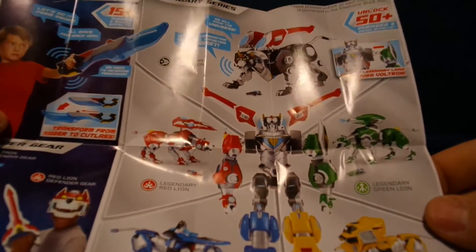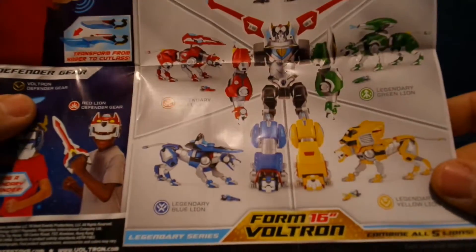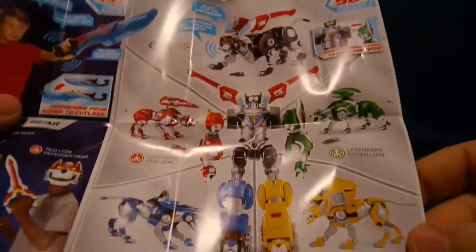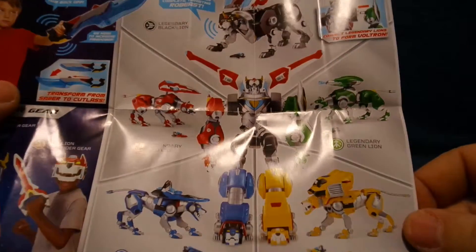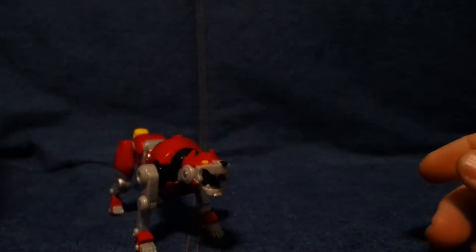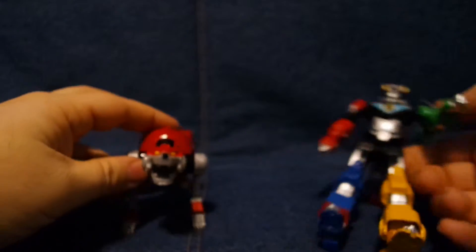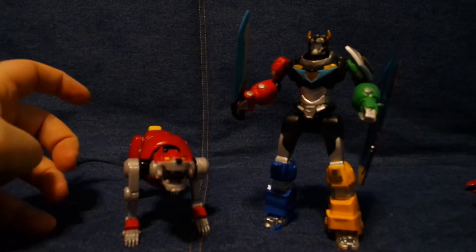I would also really love to see action figures of the paladins — that would be nice. With the legendary, they come with a little paladin figure, but that's it. And the Voltron that they form is a 16-inch Voltron, which is pretty big. I would love to have that and build that, but you put it all together, it's about $100. The basic figures are $10 a piece, so we got a couple of those. These two came from Playmates — thank you for those — and then we went and bought that one ourselves.